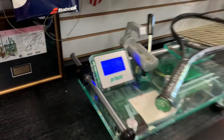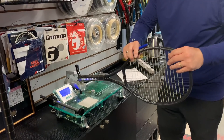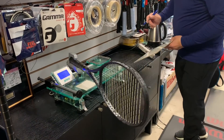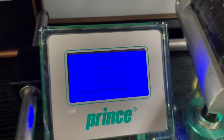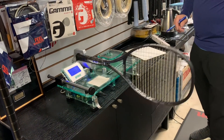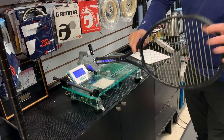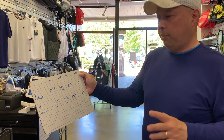The Yonex comes in at 320 grams on the dot. Swing weight reads 323. I usually don't show you guys when I do this, but since people are questioning the machine, I'm going to show what I do to counteract it and make sure everything's pretty accurate by the time I write it down.